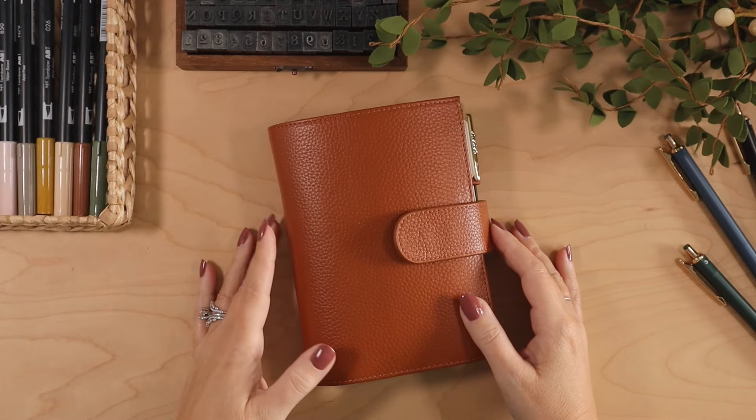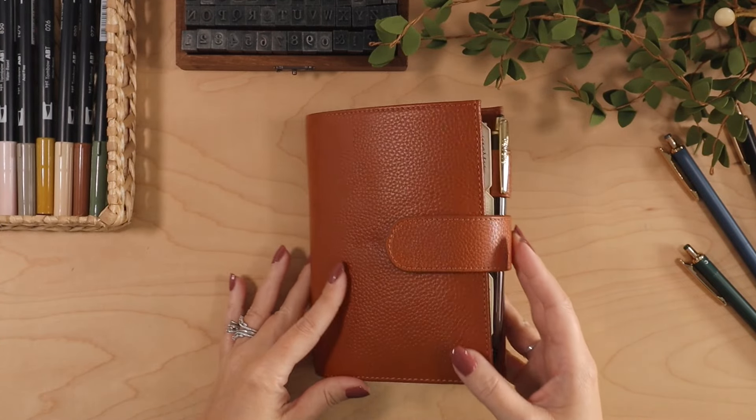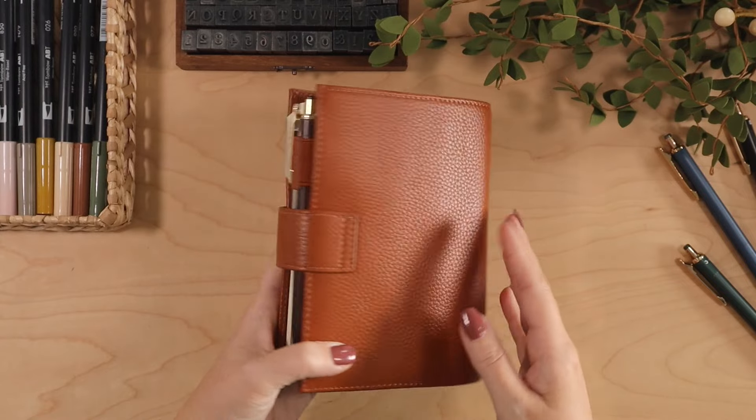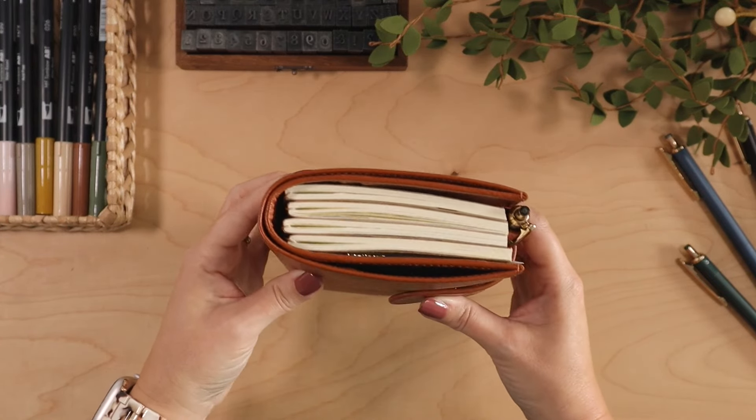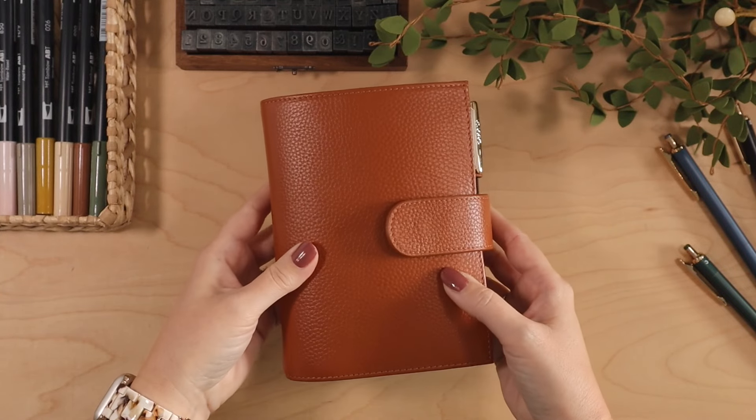Hey everyone, welcome back to my channel. Today's video is going to be a little flip through of this adorable little A6 traveler's notebook that I've been playing around with for the last couple of weeks.